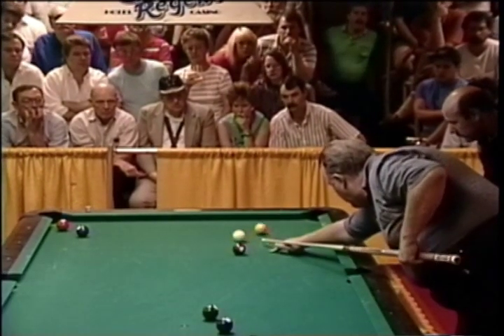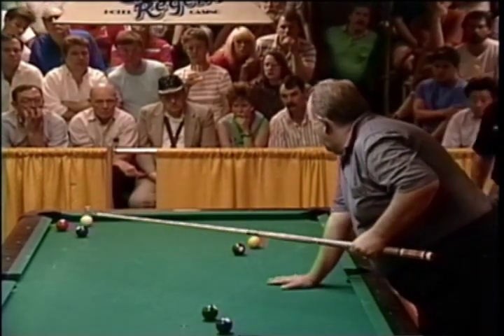He may scratch here — this is a very difficult shot. If he doesn't scratch, he's hit it perfectly.